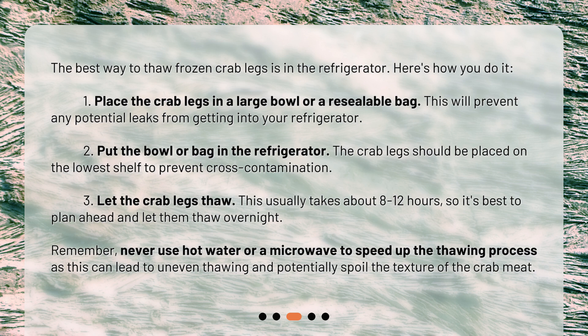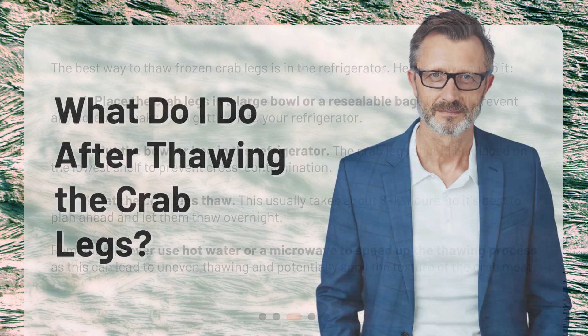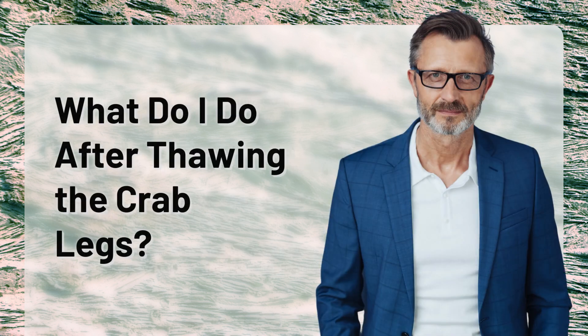Three: let the crab legs thaw. This usually takes about 8 to 12 hours, so it's best to plan ahead and let them thaw overnight. Remember, never use hot water or a microwave to speed up the thawing process, as this can lead to uneven thawing and potentially spoil the texture of the crab meat. What do I do after thawing the crab legs?